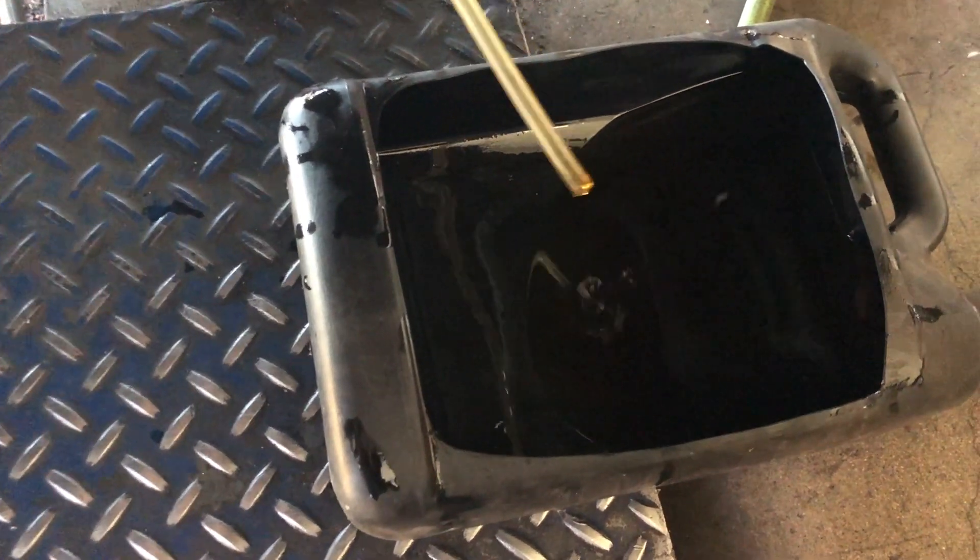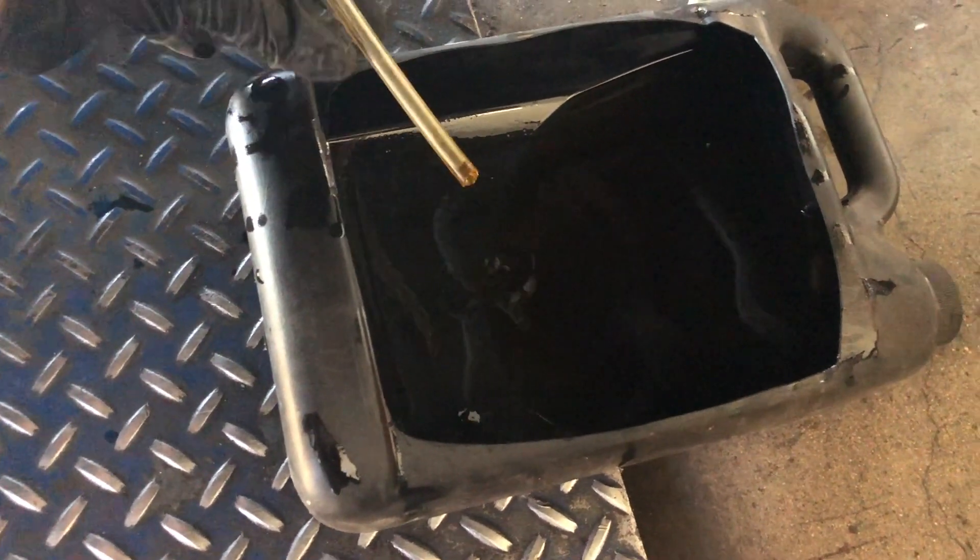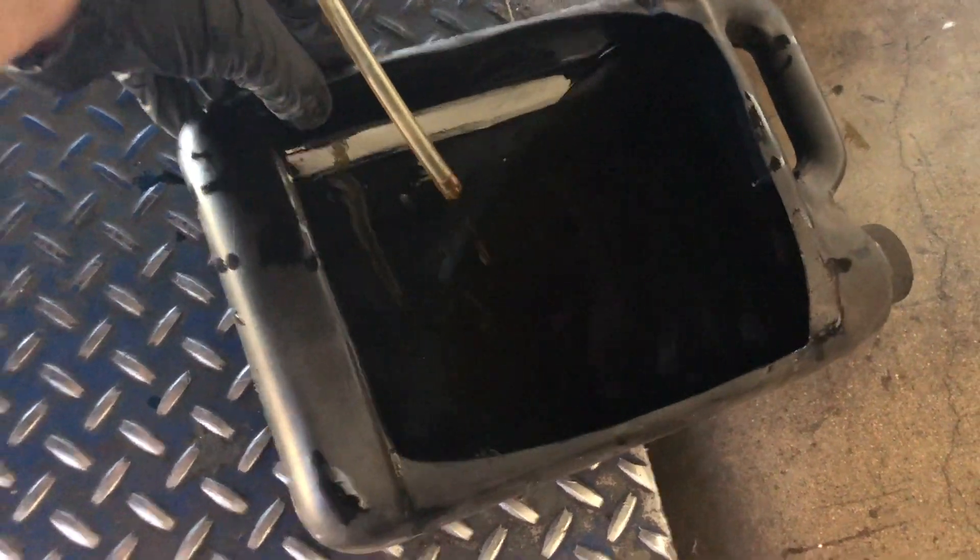Now I'm loosening the bleeder screw so that the fluid flows out. Just let it drip — look how much clearer that fluid is now. Just dribbling out — I'm pretty satisfied with that.